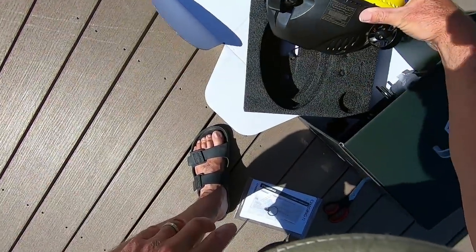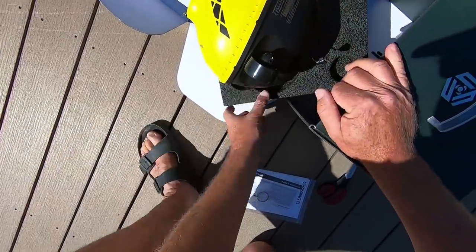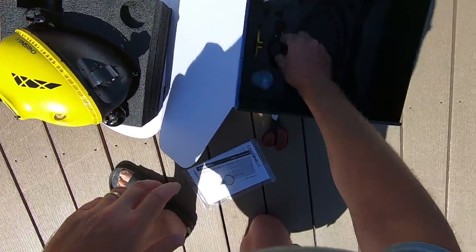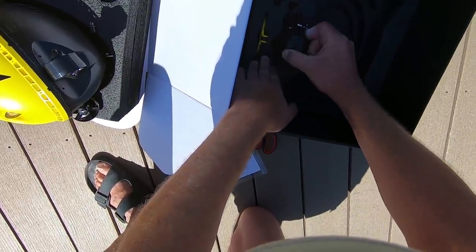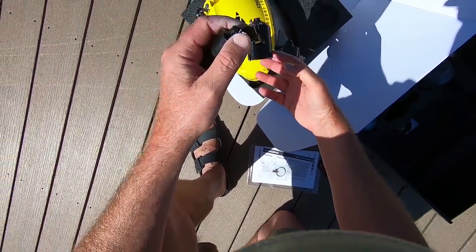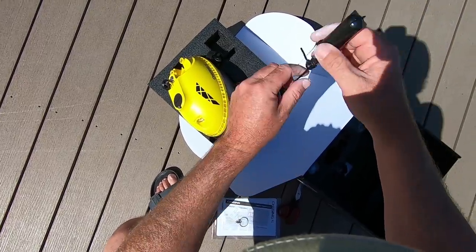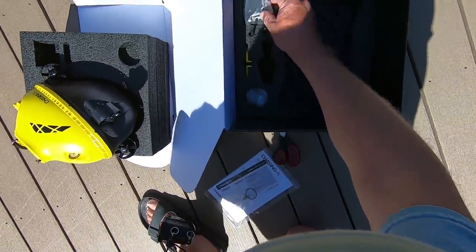It's bigger than I thought. That's the surface module. This is going to be fun. Some gizmos. This must be the camera, so that's what I'm really interested in. Very nice — I was afraid it was going to point straight down, but it doesn't. It hangs at an angle. This is going to be good. Not a lot of moving parts. I think I like it so far.